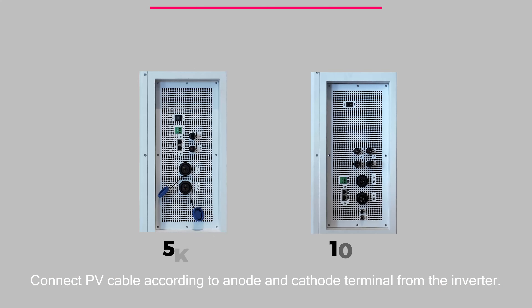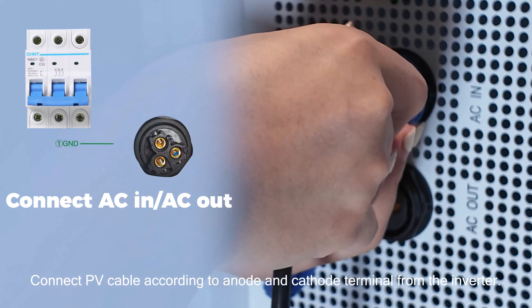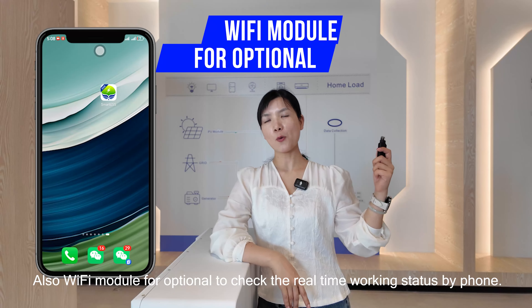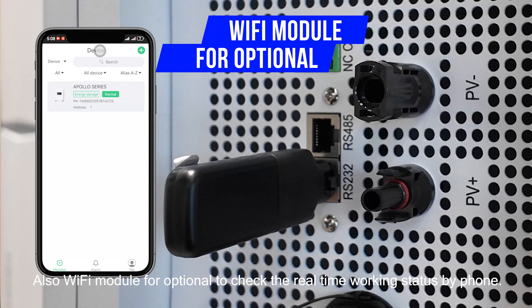Connect the PV cable according to the anode and cathode terminals from the inverter. Connect the AC in and AC out cables. Also connect the Wi-Fi module, which is optional, to track the real-time working status by phone.